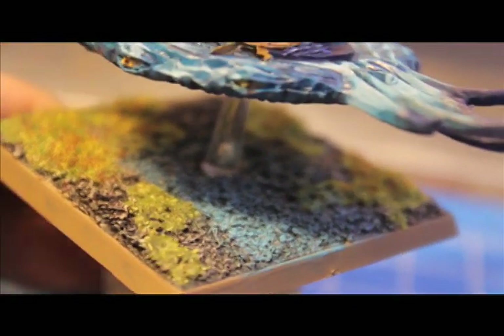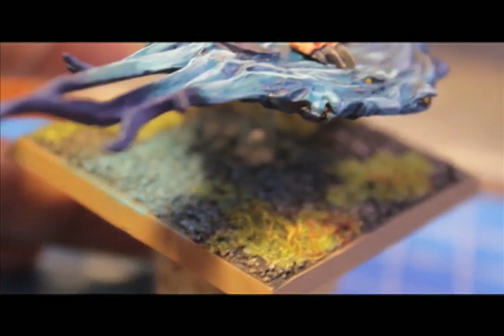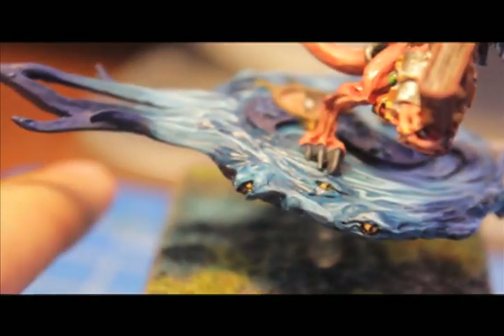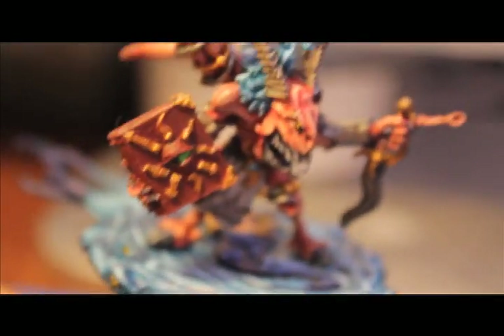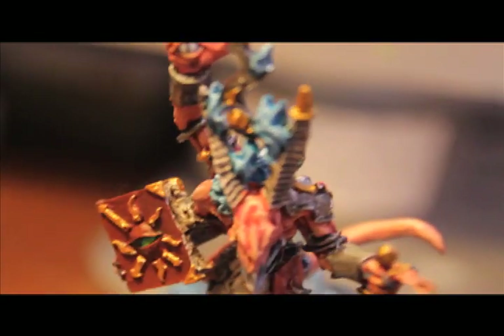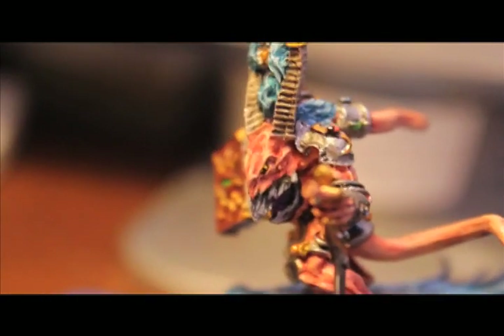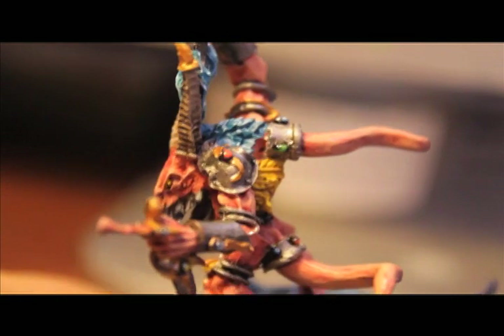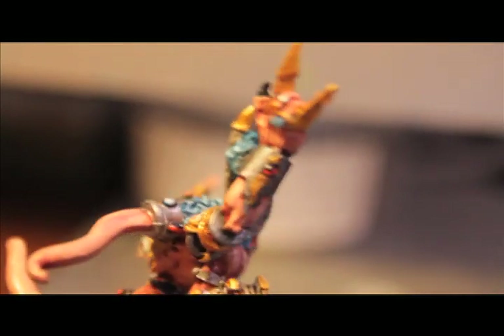I did the OSL lighting for his base just by feathering on some Hawk Turquoise and then Ice Blue in the direction like he's lit up from the bottom — he's lighting up the ground as he's floating by. I hope you enjoyed the video. Sorry again that I've been sick these past couple of weeks — it's been hellacious, so much pain. I didn't know you could get an ear infection once you're not a kid anymore. I'm still on antibiotics and still a little stuffy, but I'm finally over my flu and the worst part of the ear infection is gone, so back to making videos hopefully on a more regular basis.